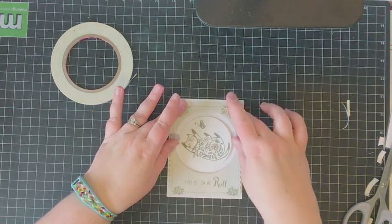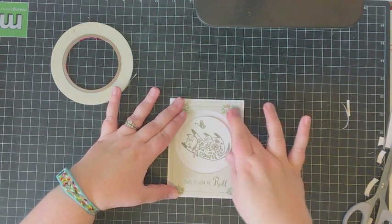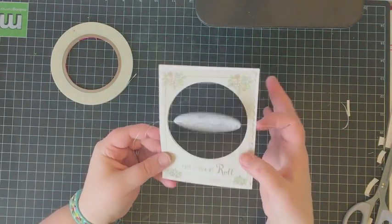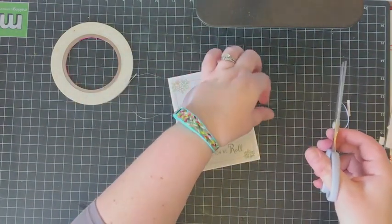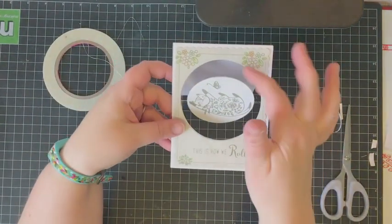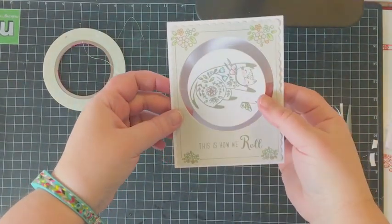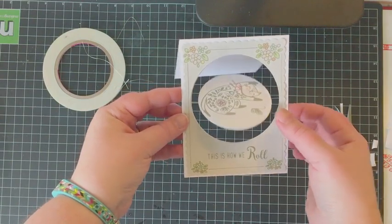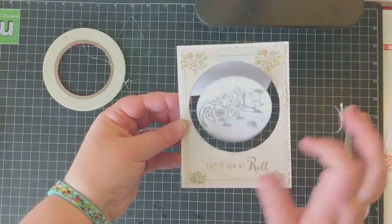Those two pieces of cardstock sandwiched together do have a little bit of weight to them, so you want to make sure you're using some really strong tape — like red line tape or score tape. Now I am adhering the top layer of the card, which also has the matching window die cut, along with the sentiment and the nice little floral clusters in the corners. I'm trimming off the excess thread and checking that it spins or rolls — you can twist it up really nicely before you pop it in the mail, so your recipient gets that fun spinner surprise as it unravels.